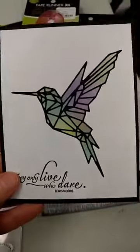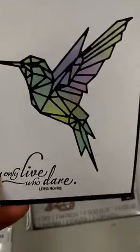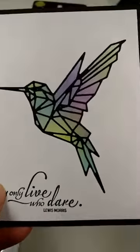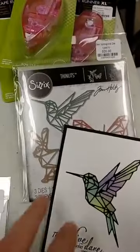Got back in the geo springtime die — this one has been really popular. We had this sample that we did that almost gave it a stained glass look. This was one of our spotlight items, so you can go back on our newsletter and find out all the details about how we made that.